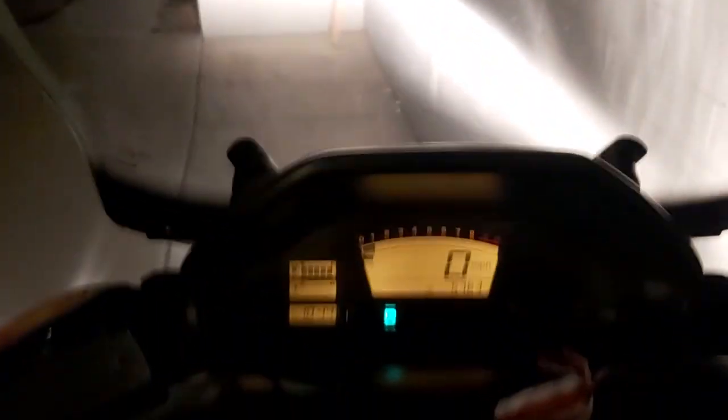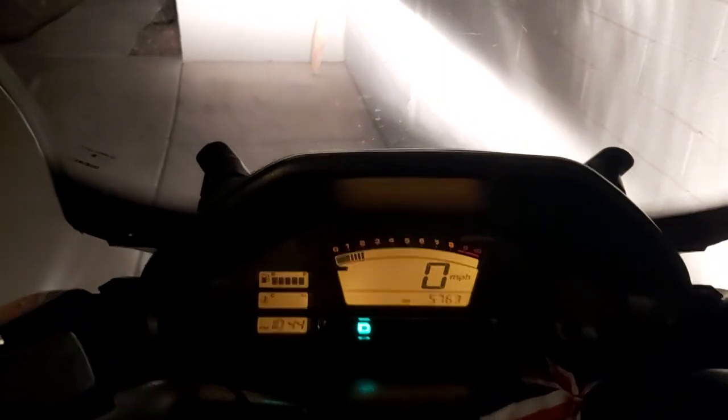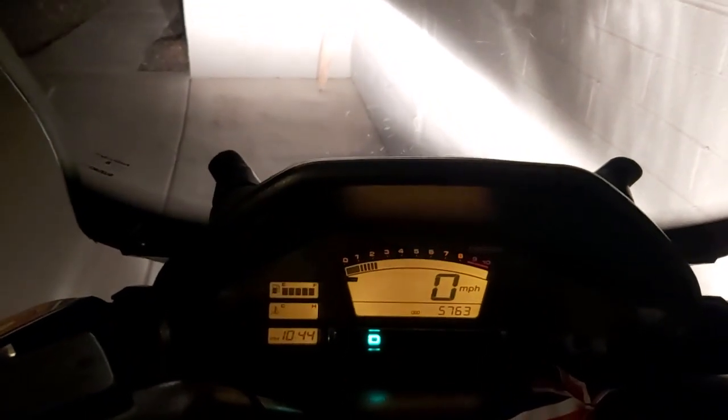Here's the... Okay, so here we go. Start right up. 5,000 miles. There it goes.